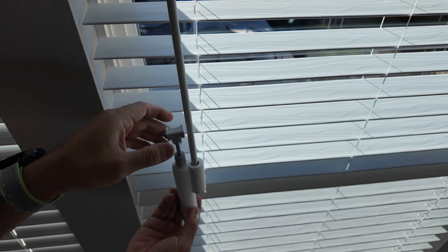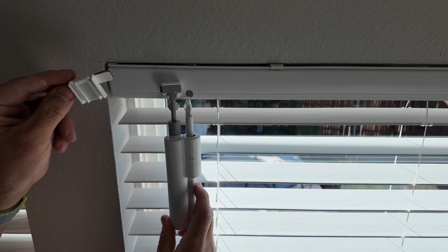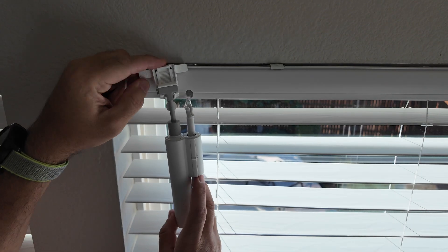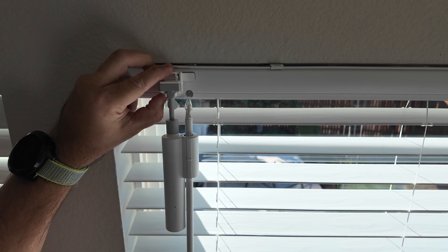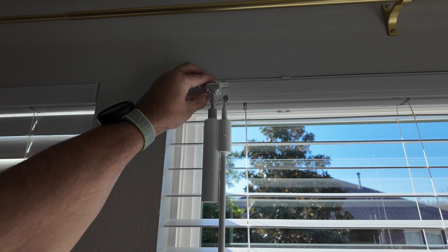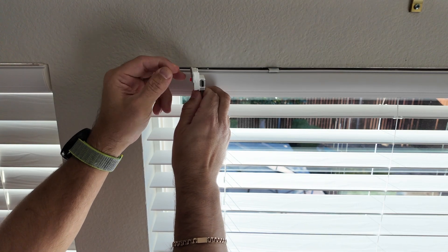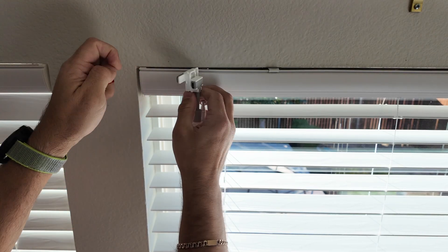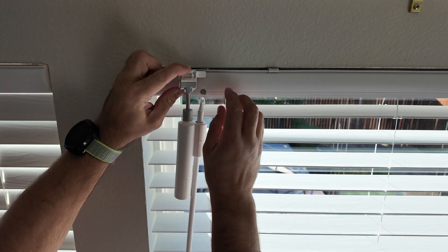Since I'm doing everything manually, we take the device, put the gear inside, and lock it. Now put it on the wand and lift it all the way up. Don't forget to put the bracket on — set it in the middle position somewhere here. Determine if the placement works for you and check that it's aligned with the blind string. Then take off the protective film, align it one more time, and put it on.